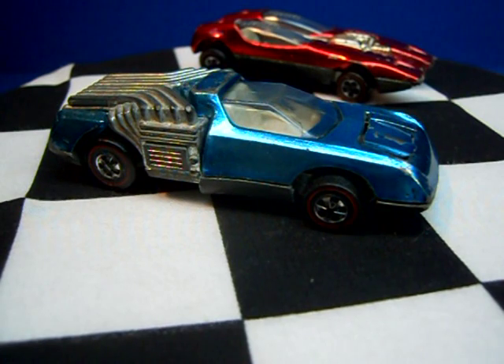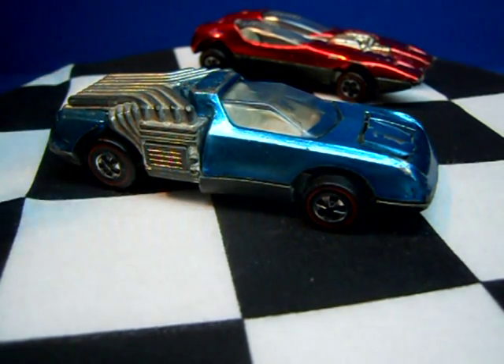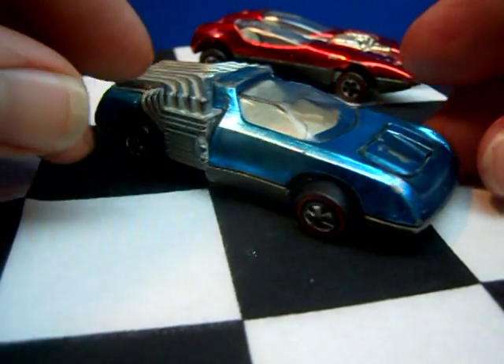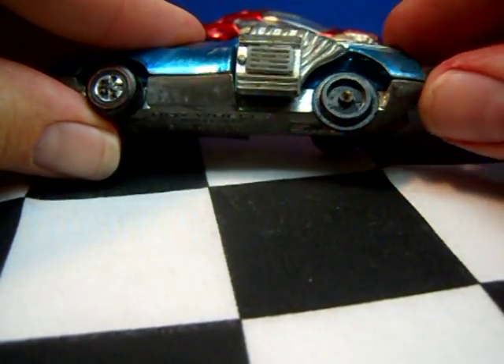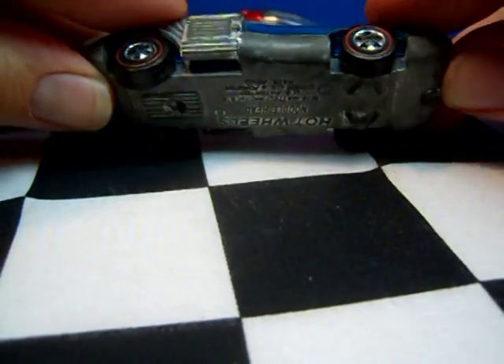Downhill racers know that the Noodle Head is one of the fastest Hot Wheels ever made that was available in the single package. I have lots of Noodle Heads. This one had a messed up wheel that's missing the cap on one half, so I went ahead and drilled it apart because I was curious what makes it tick.